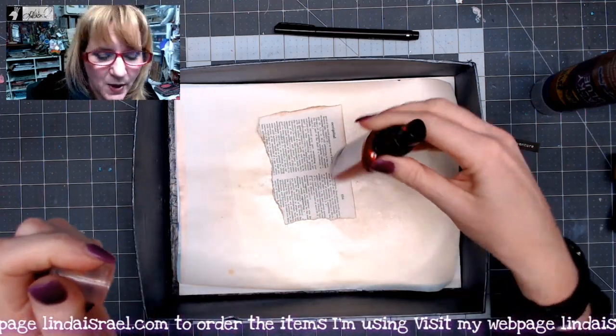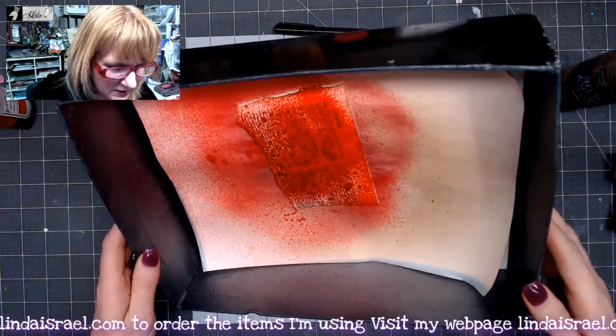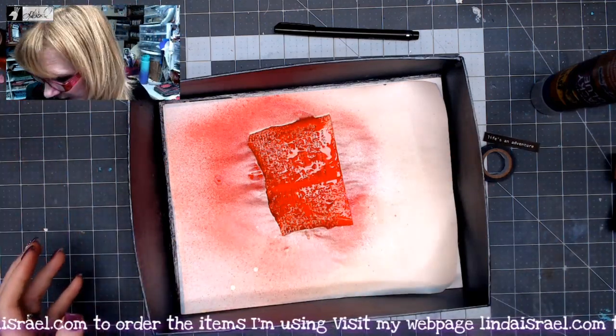So I'm going to shake it up really well and then spray it on this little piece. I like that. I'm also going to add a little bit of Walnut Gold to this. Now I'm going to use my heat tool and dry it.